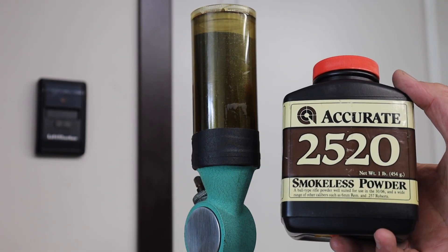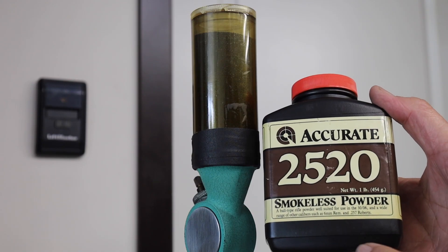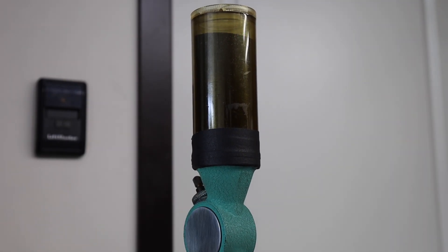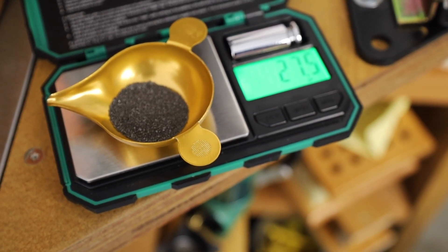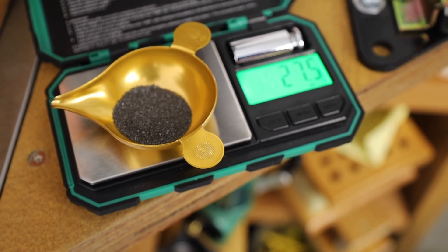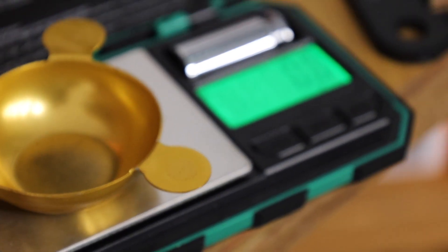Accurate 2520 is a ball-type rifle powder well suited for use in 30-06 and a wide range of other calibers. Our scale is zeroed, and now we go ahead and throw the first one. You see it's 27.5 — right on the target. That's the first charge of 20. We'll do that 19 more times.